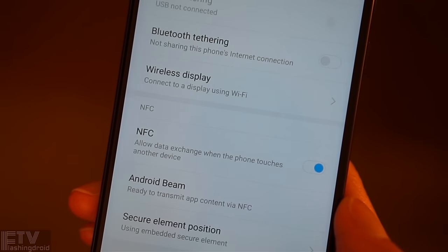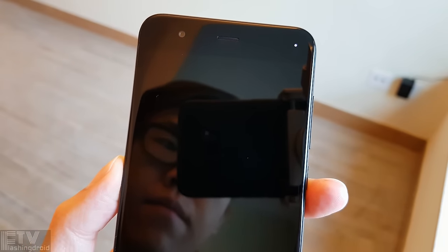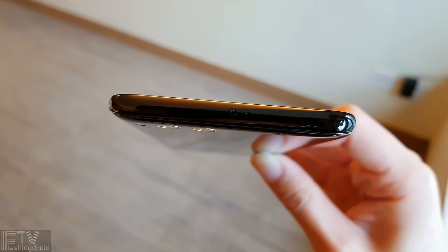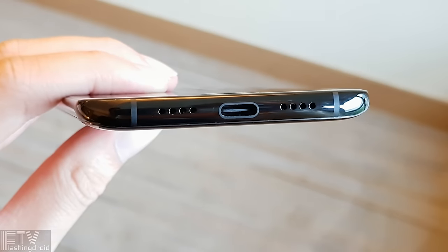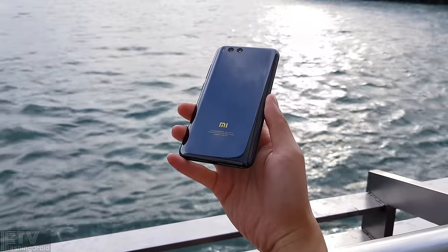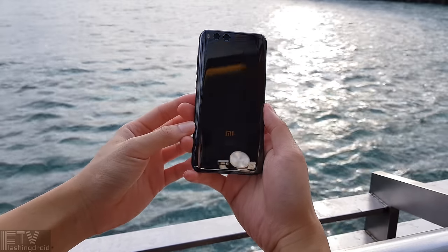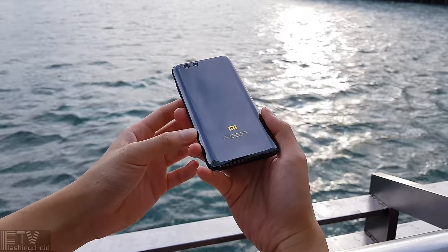The good news is it's got NFC. An LED notification light is also there at the top right-hand corner. It's also one of the very few flagships to feature an infrared remote control. USB Type-C port with USB On-The-Go support is also included, but the microphone is mediocre. Unfortunately, it also lacks a microSD card slot, so you'll have to get yourself enough storage at the first place.